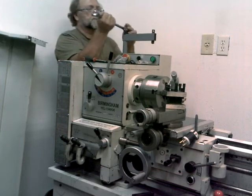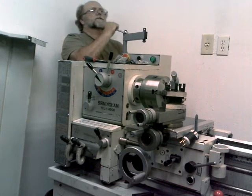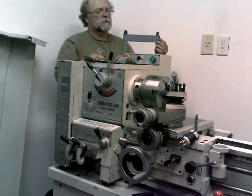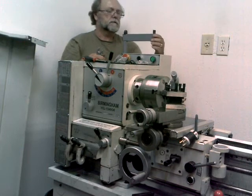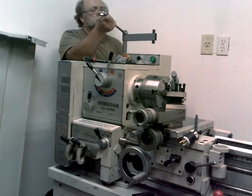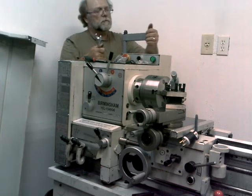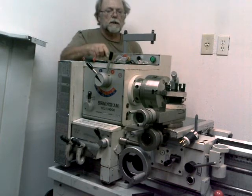Just want to put enough tension on there so that that thing will move, but yet it'll stay where you position it. That works pretty good there. It's firm, it'll stay where I put it, but yet I can move it when I want to, so I think that'll work out just fine.